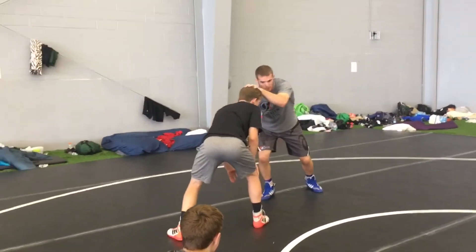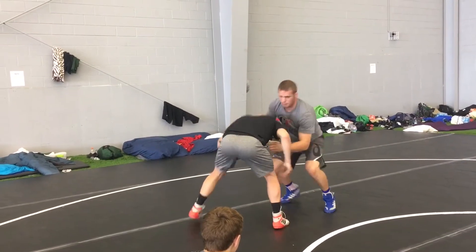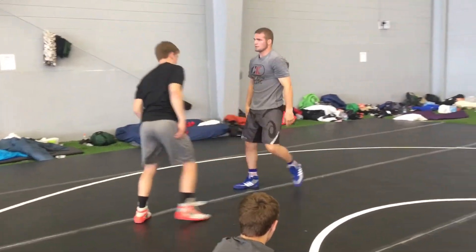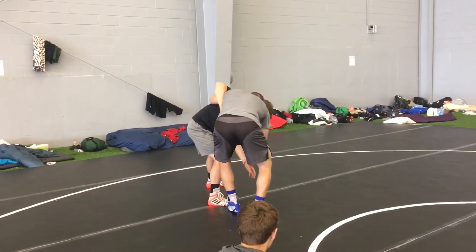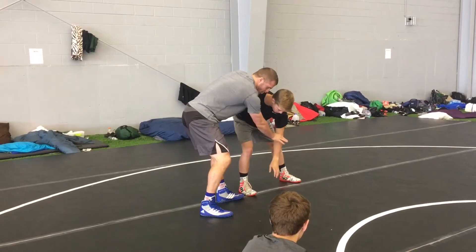My right hand is now going to be my cross. I'm going to club the head and now I can pull the underhook. So I'm going to jab, club, underhook, head position. My other hand is either going to be on the wrist or in a v-block.